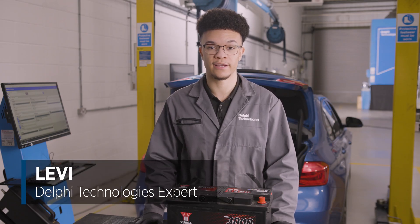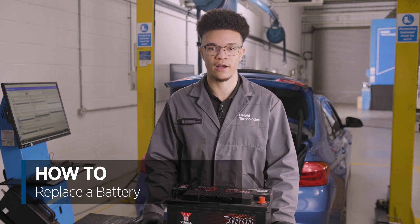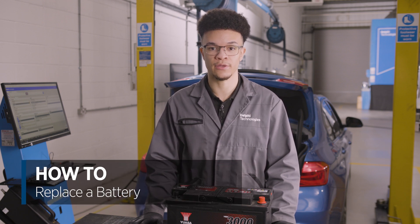Hi, it's Levi from Delphi Technologies. In today's how-to video we're going to be carrying out a battery replacement on this BMW 330e.